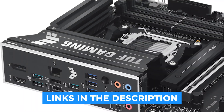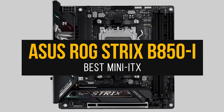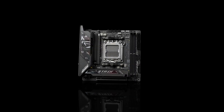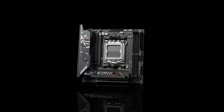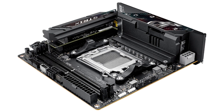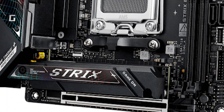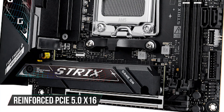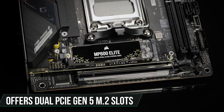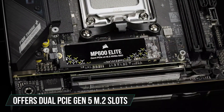Links to all boards mentioned are available in the description. Starting with the best Mini-ITX B850 motherboard, we have the Asus ROG Strix B850i. If you're going compact but still want premium features, this is one of the strongest B850 boards. It supports up to 8400-plus megatransfers per second overclocked, has a reinforced PCIe 5.0 x16 slot for full-sized GPUs, and offers dual PCIe Gen 5 M.2 slots — an addition most Mini-ITX boards lack.